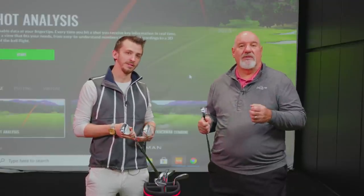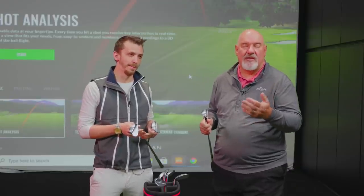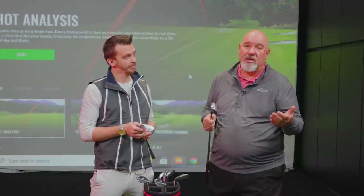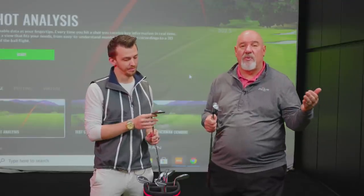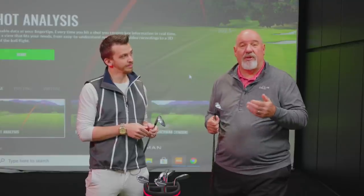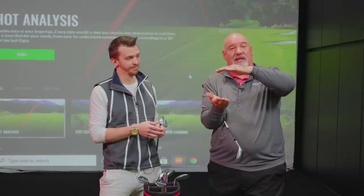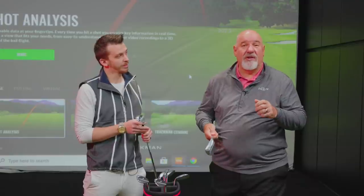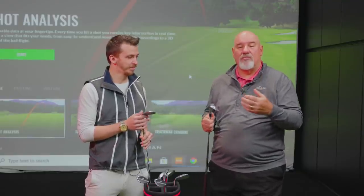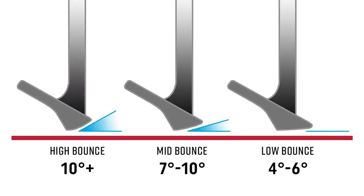We want to talk about 60-degree wedges — we've got different bounce options here. Danny's holding a low bounce and a mid bounce; I'm holding the high bounce wedge. It's about conditions and technique. If you play in firmer conditions, PGA Tour players tend to use a little less bounce, but their bunkers don't have a lot of sand and are consistent week to week. It's very hard to play with a low bounce wedge at your local muni when the sand is deep. A bunker shot is the only shot in golf where we don't hit the golf ball — we displace the sand. So I recommend medium or high bounce for varied conditions.